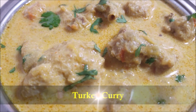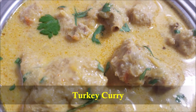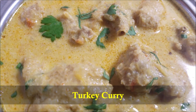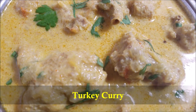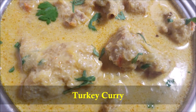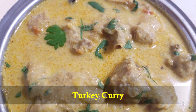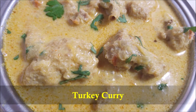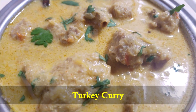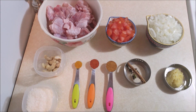Hello everybody! Today in this video I'm going to show you how to make easy and delicious turkey curry. This is a very flavorful and filling recipe, and it is one of my favorite ways to use turkey after Thanksgiving. So let's get started.